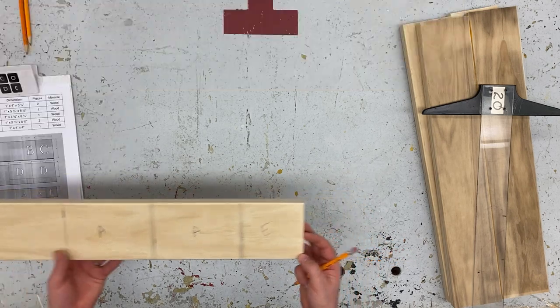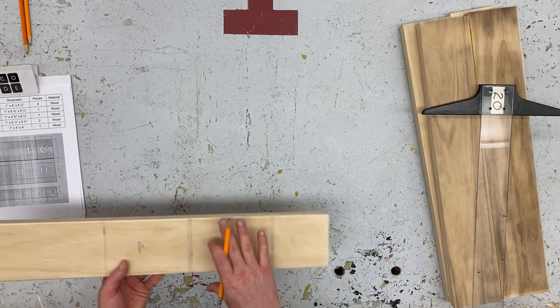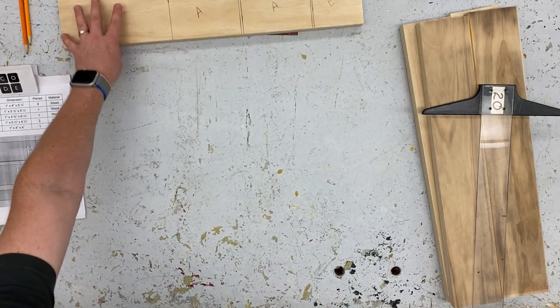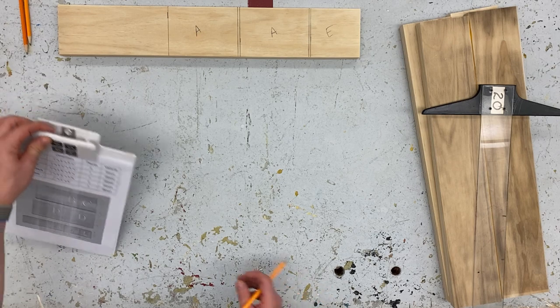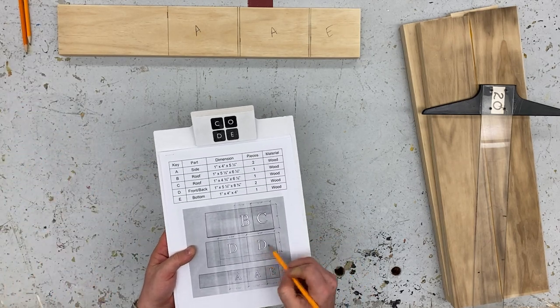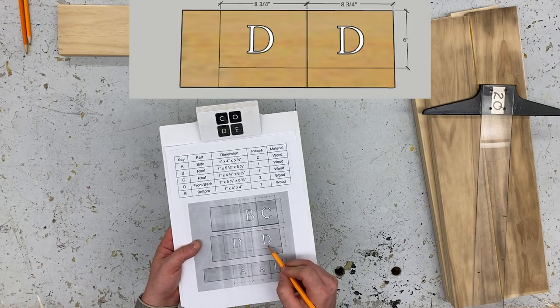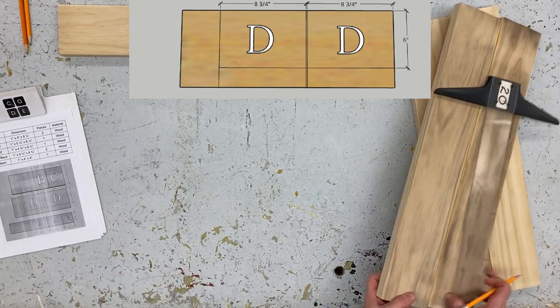I'm going to come back to piece E because we'll do something special with that at the end. I'm just going to put this piece aside for now and we'll come back to it. Next, I'm going to move up on this page and do pieces D. We've got two D pieces for this, and for that I'm going to get one of our larger pieces.